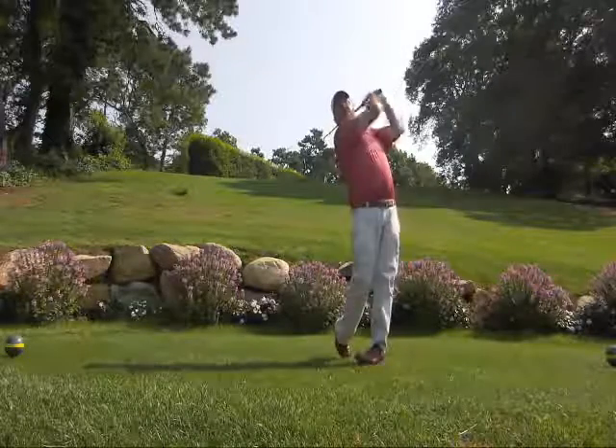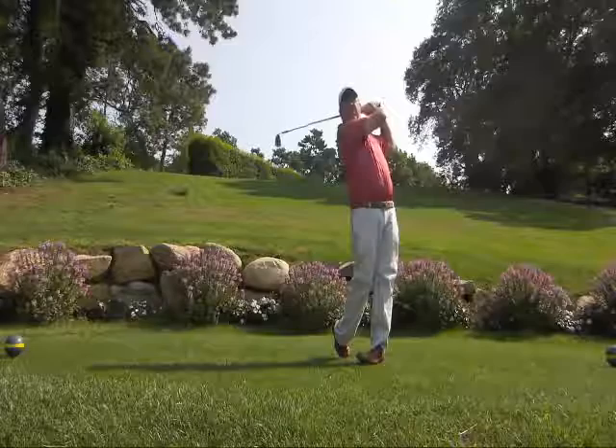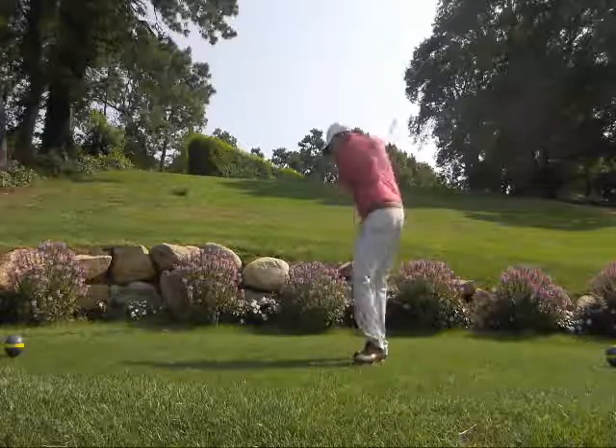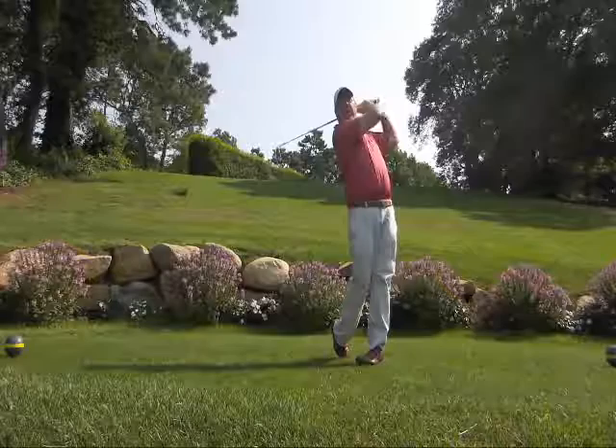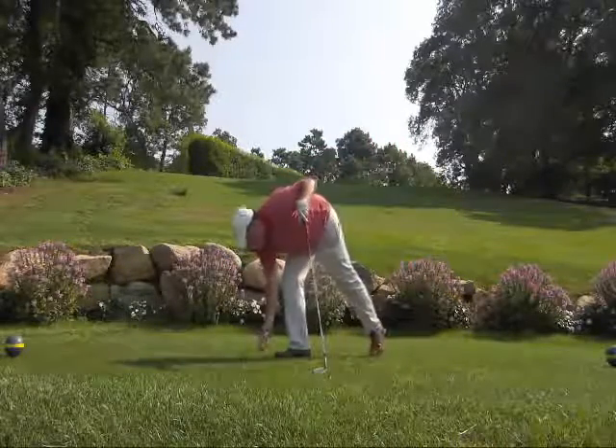As I go through — right shoulder points, knees touch, upper legs are touching, and I'm on balance. A couple of practice swings, getting myself to that point. You'll be amazed at how much better the flight of the shot goes.